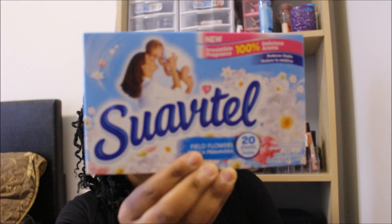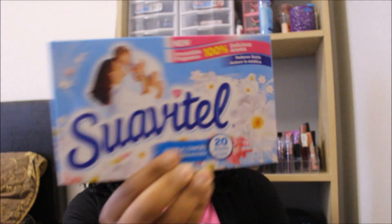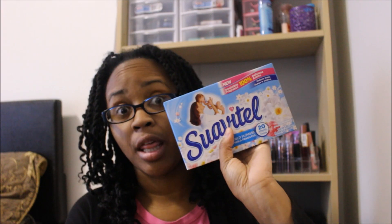Next thing is the Suivitel. This is amazing — like the best. This is in the field flowers scent and it comes with 20 in the box. You guys, if you have not tried it, I will highly recommend this.